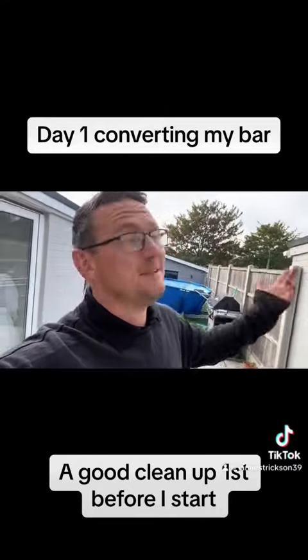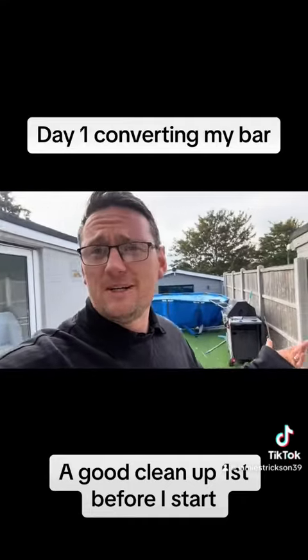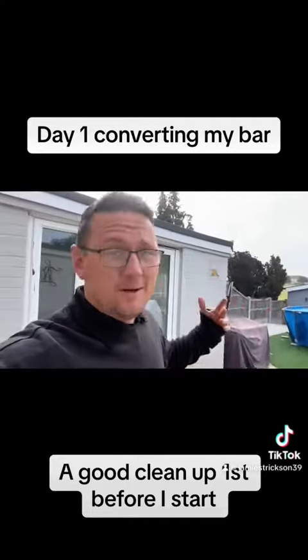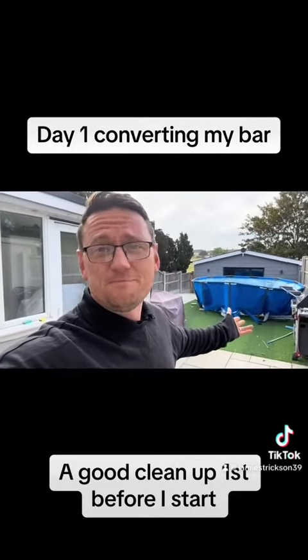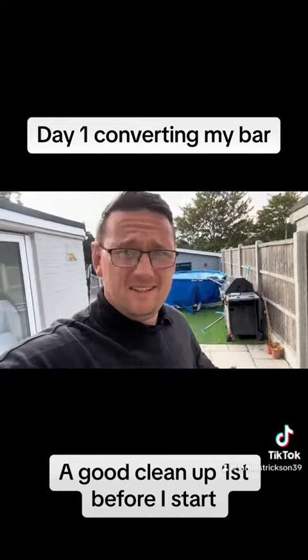Hey everyone, right, so day one. First things first, I'm gonna get started with this garden before I start converting it. Working away Monday and Friday and I'm not here - this garden has been neglected and I'll show you what I'm up against.